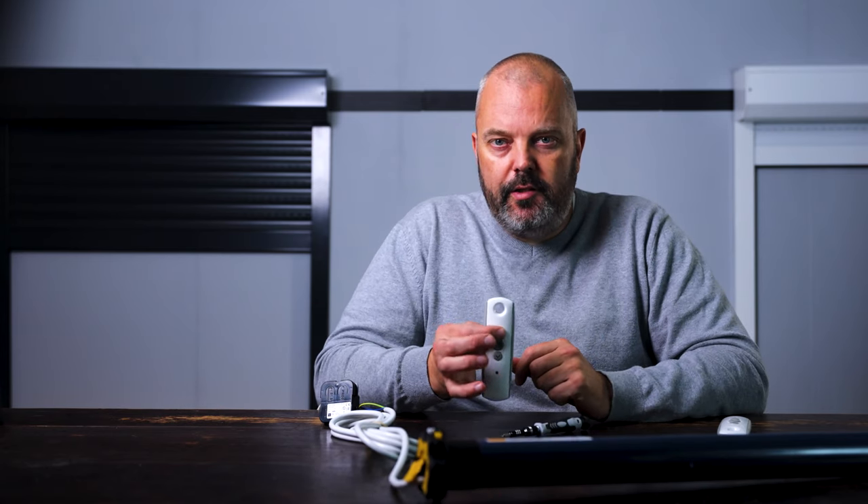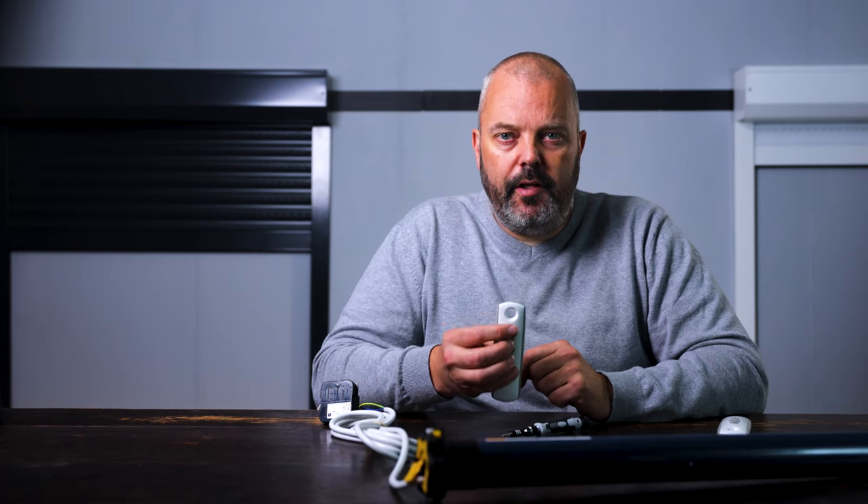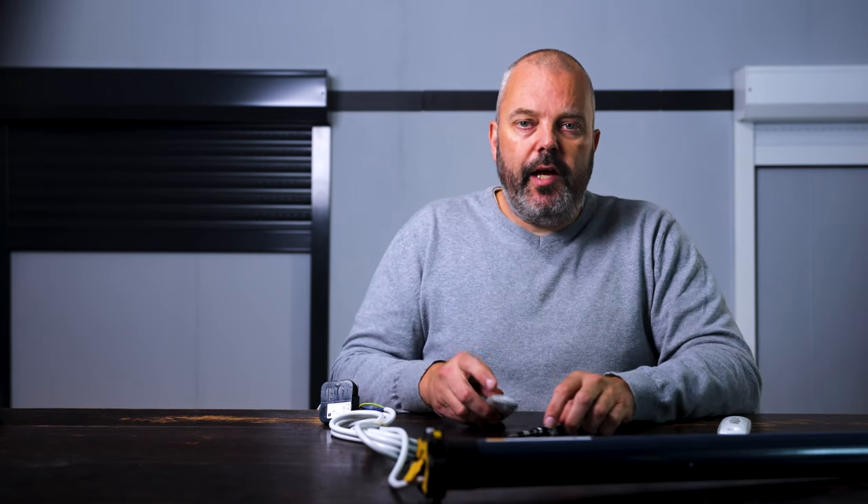We have everything set up. One remote control is already programmed with the Centralis receiver, and there's an LT50 motor connected with the power cable. As you can see, the motor will respond, and what I want to do now is add an additional remote — you can do that with the program button on the receiver itself.